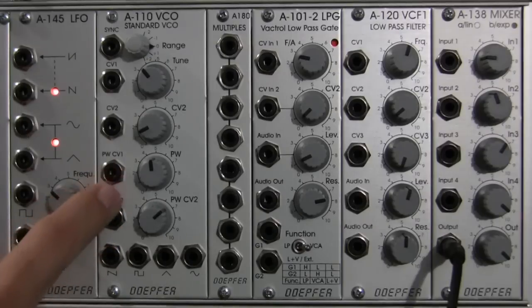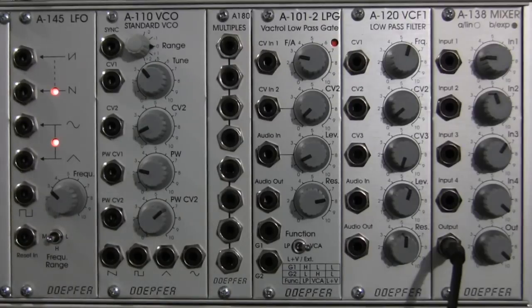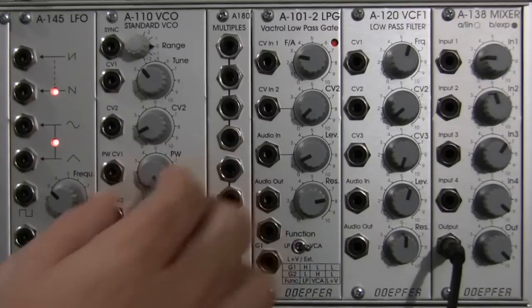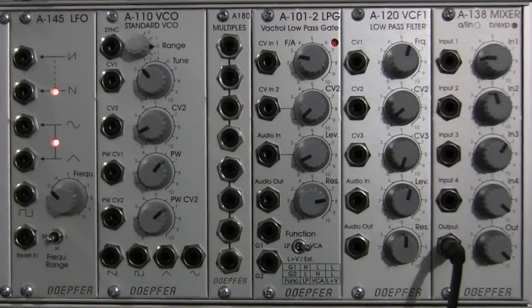Moving down to the next section, this is the pulse width section. To talk about pulse width, we're just going to talk about a square wave for a moment. A square wave is what you'd be adjusting the pulse width of. If the square is very, very thin, then you have a very narrow pulse width — all the way left would be a narrow pulse. Going all the way clockwise, you have a very wide square, or a wide pulse, with different variations in the middle.